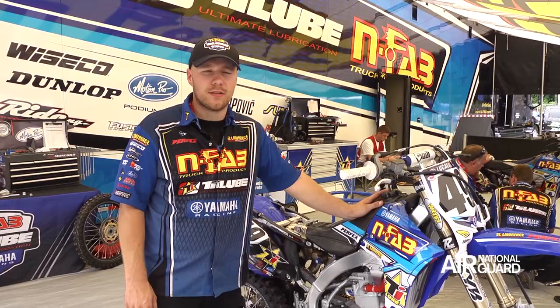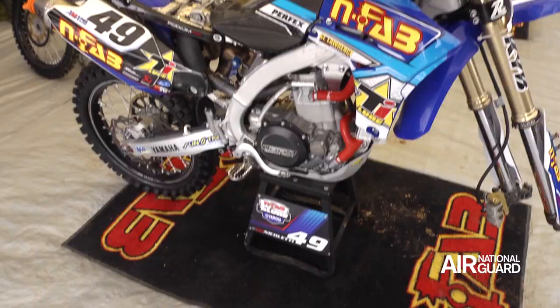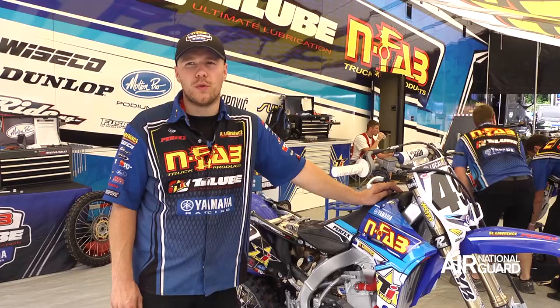Vortex ignition — it's really adjustable and we can adjust for air temperature changes or humidity changes, and altitude for when we're in Colorado or Utah racing.